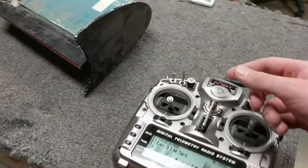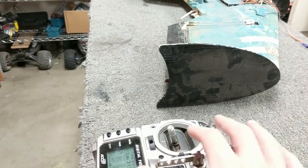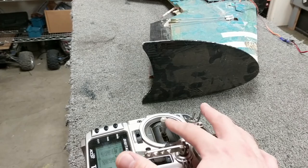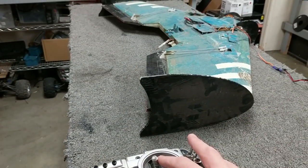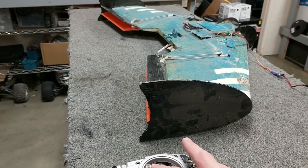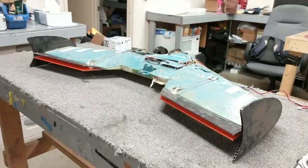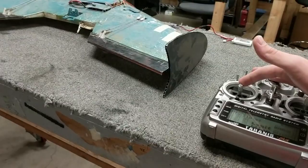What's really cool is the throttle's at 25%, which is idle on this aircraft. That's forward throttle, and right there is idle. If I go lower than that, it activates the brakes. You can see the response is very quick, very proportional, very controllable.